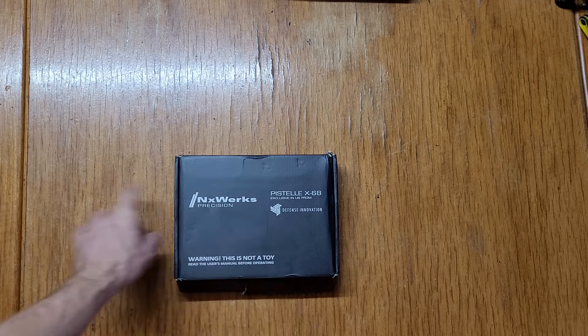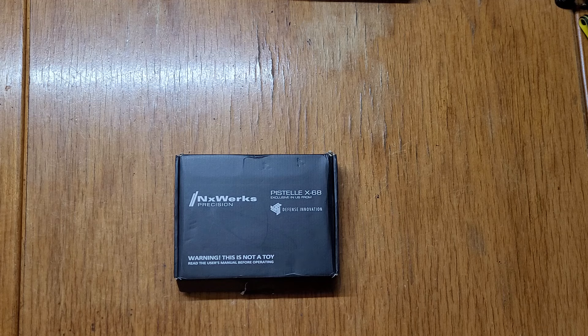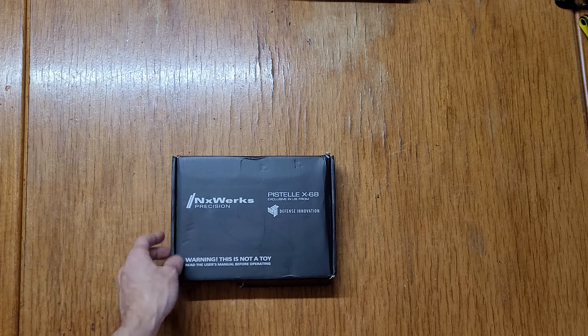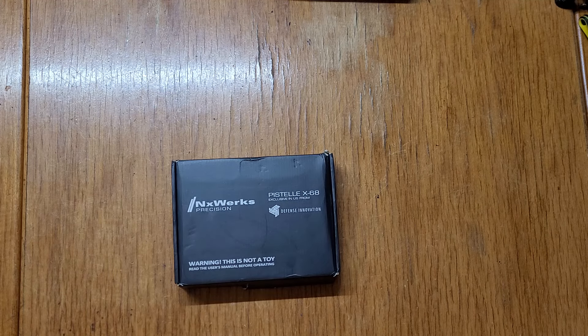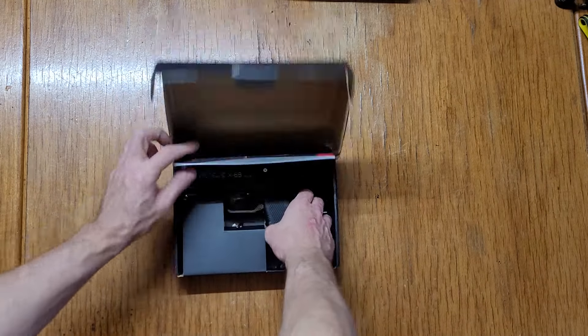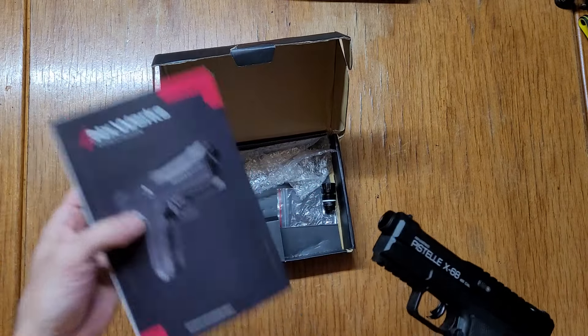We'll be opening these up and modifying them down the road. I've already opened mine up and connected the HPA to it, so all that stuff is coming — I'll be showing everything. First of all, I want to say I think this marker is cool. It's a 50-joule pistol — yeah, it's the next best thing — but I'm also going to give my honest review about it. I think it's quite ugly and bulky, but it's got some cool features.